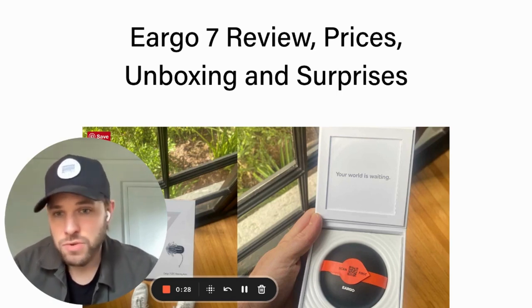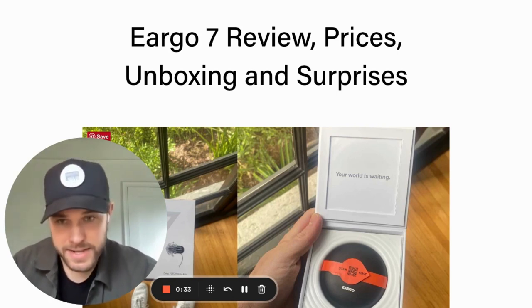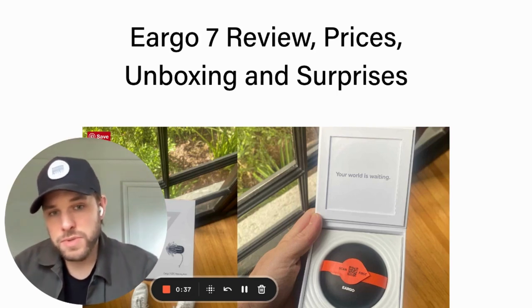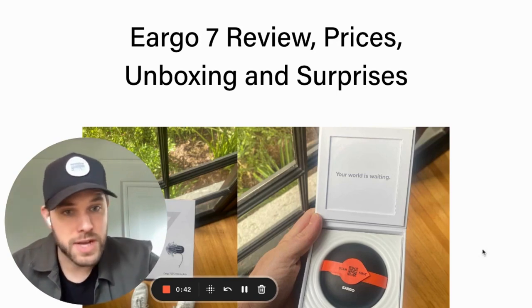I've had a chance to review the last three generations of Eargo products — I tried five, six, and seven most recently. I want to share this new experience with you, share what some of the updates are and what you can expect if you're considering Eargo for the first time.